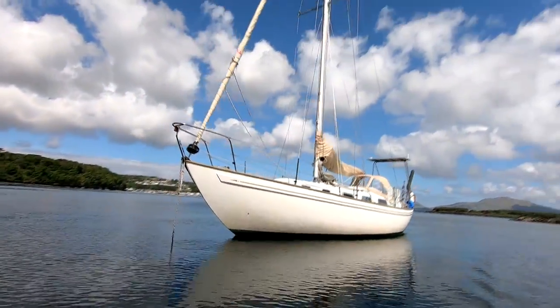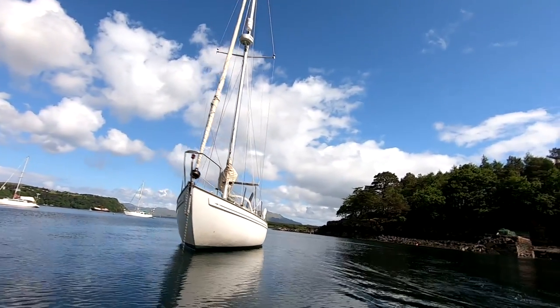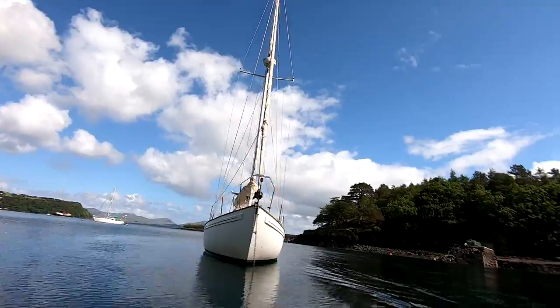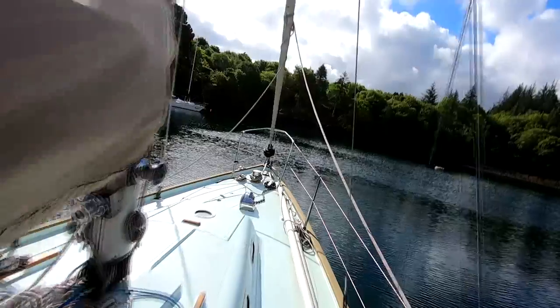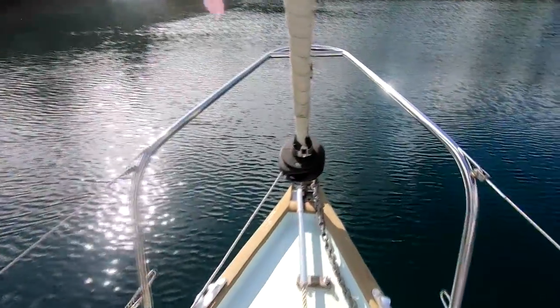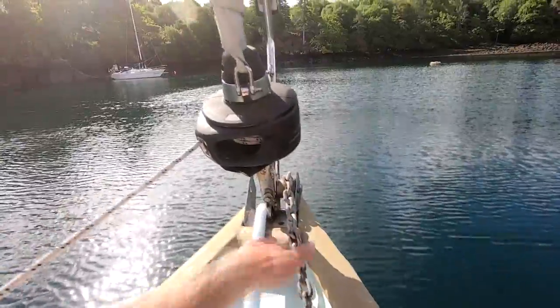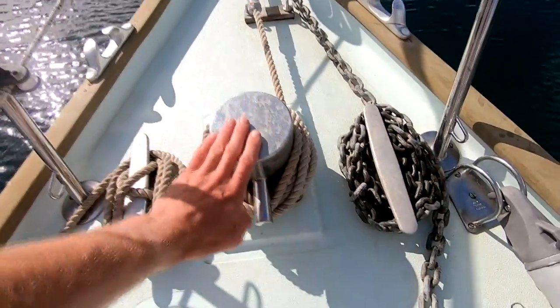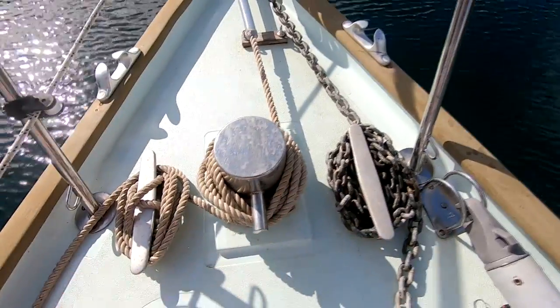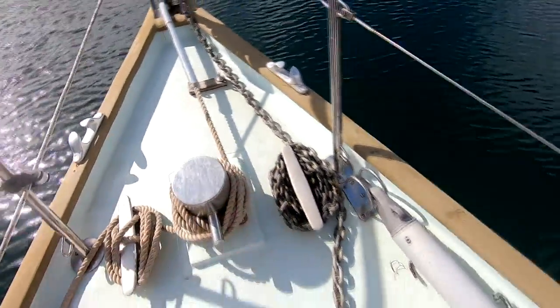We have spent a lot of time and money refurbishing her to the way she looks now. This is the foredeck of Atlas. We have a nice bow roller on the front where the chain goes over. We have a nice chunky Samson post and two big cleats. We use this for the snubber which wraps around here and the chain.